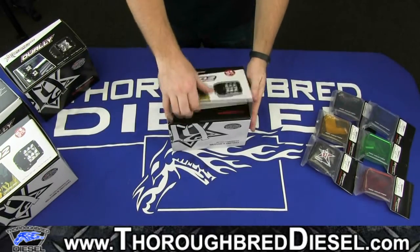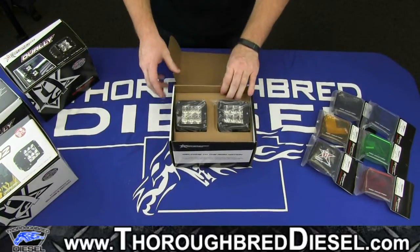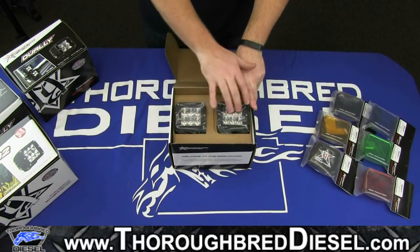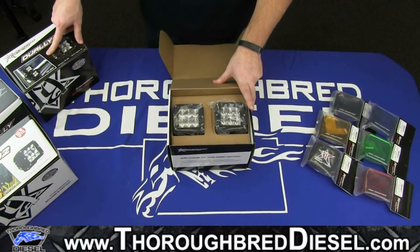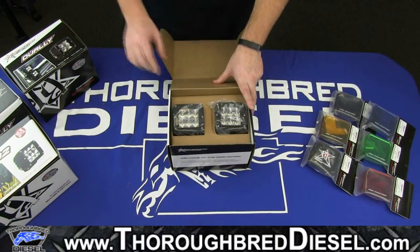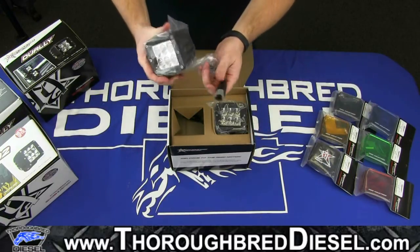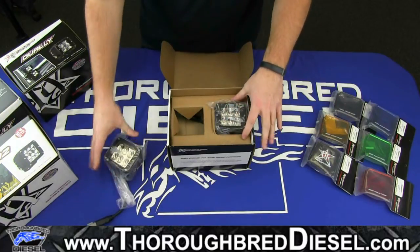We'll just go straight to opening the box — it opens up right like that. You'll see two lights. You'll notice a difference in these and the duallys. These actually have six LEDs inside of them, whereas the actual duallys over here, which is the older model, only has four. So we'll go ahead and take the two lights out very easily. You'll see that they have connectors built into them, so there's no splicing.